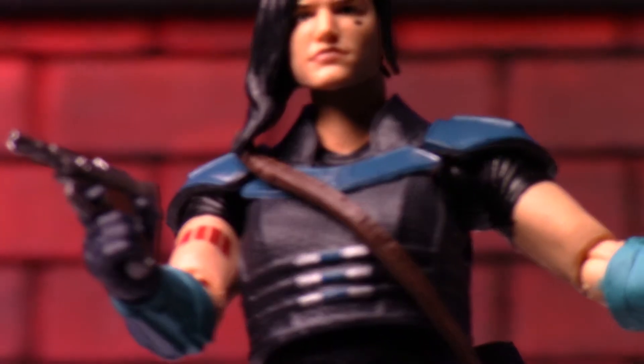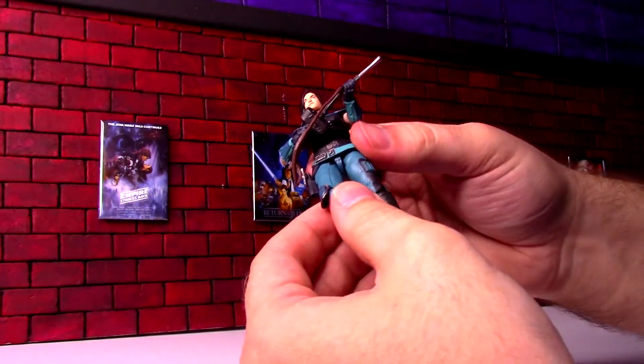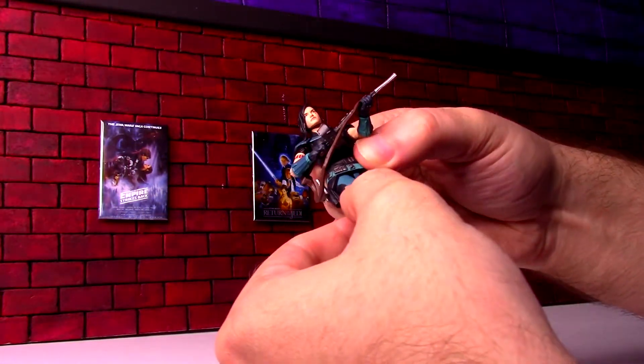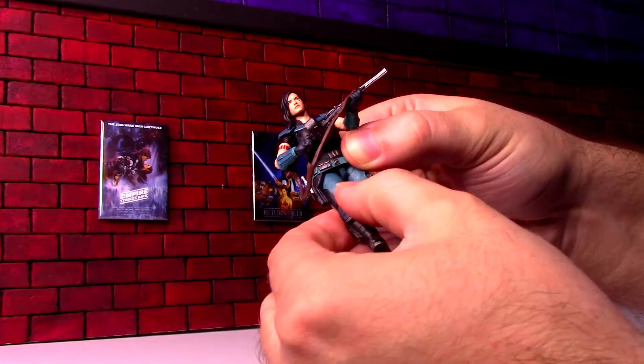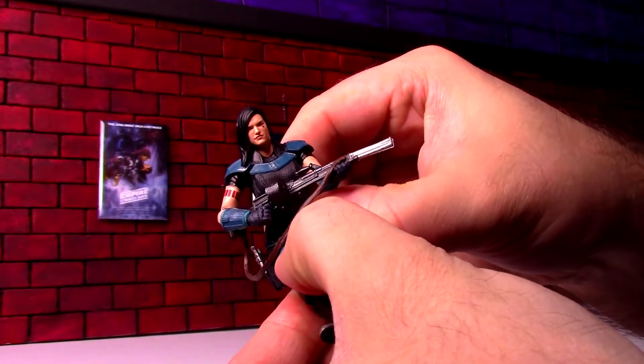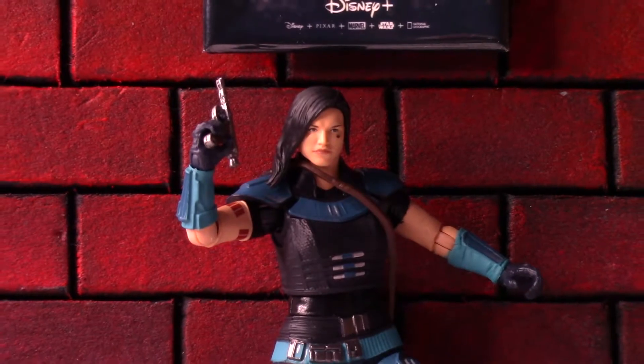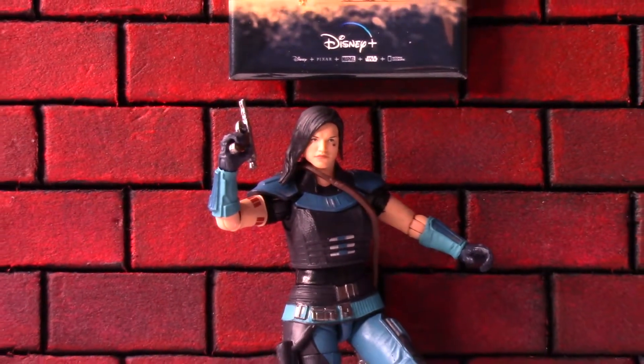A little dirtiness on the shoes and some armor chipping on the legs as well. I always like to warn about the Vintage Collection that the legs don't just come straight up — you kind of need to do this turn where you can see the joint and then they can come up. It's tricky. I've broken at least one not thinking about moving the legs like this, so always be careful with your Vintage Collection.